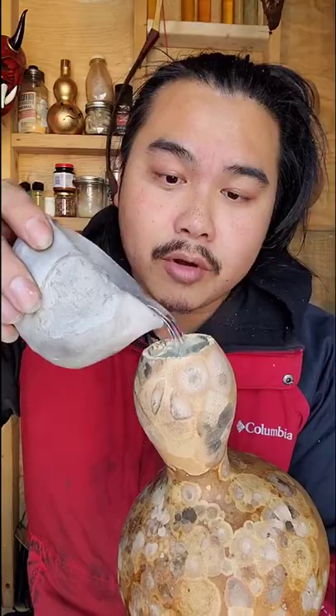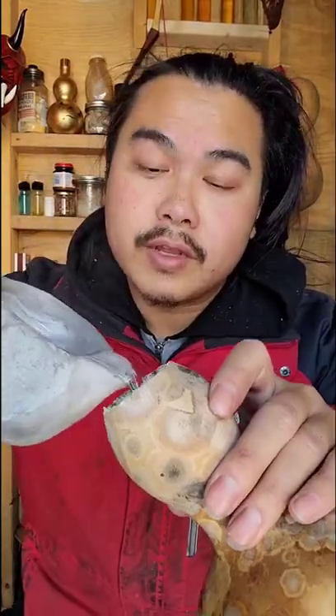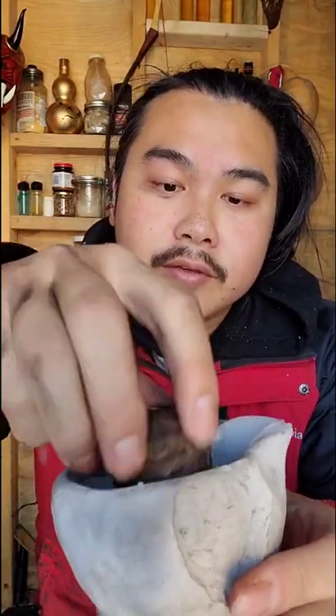Heat up the paraffin wax and just pour it in. Let it coat the entire inside. Now just shake it around. Another layer if you need to. I also like coating this piece as well.